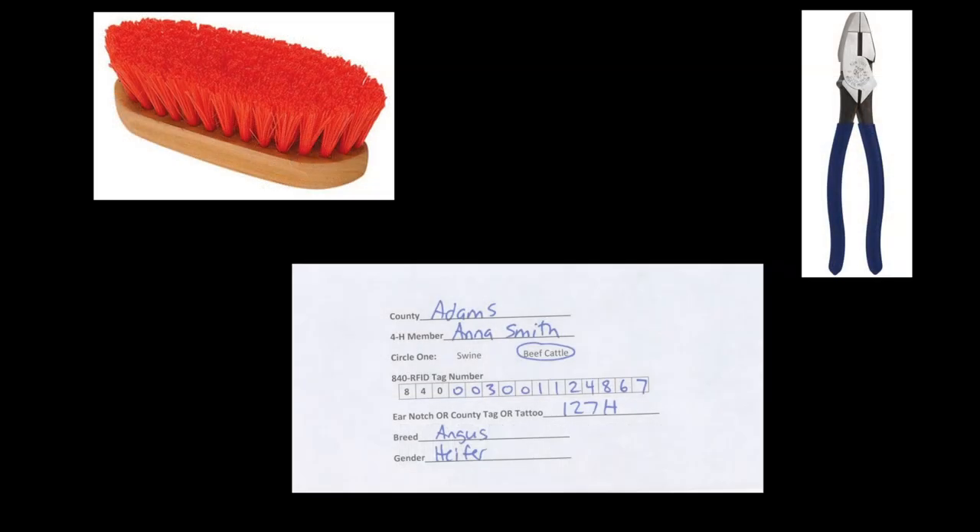Before beginning, you will need pliers, a brush, and the collection envelopes for all of the beef cattle that you intend to collect a sample from. Collection envelopes are available at your county extension office. You will also likely need assistance in restraining your beef cattle in a shoot and a head gate in order to collect the hair sample.